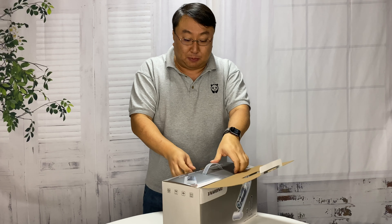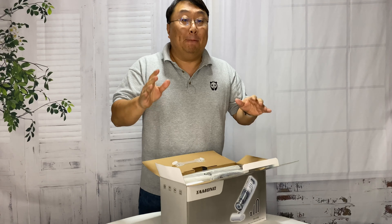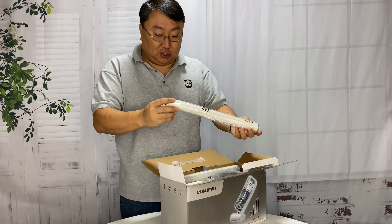It had to be cordless because my Black and Decker dust buster bit the dust - ash to ash, dust to dust.